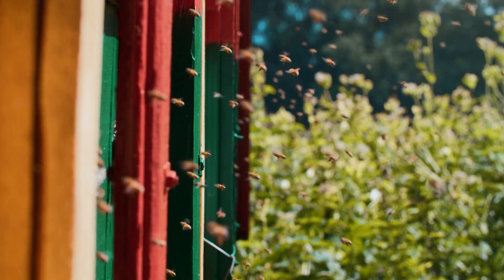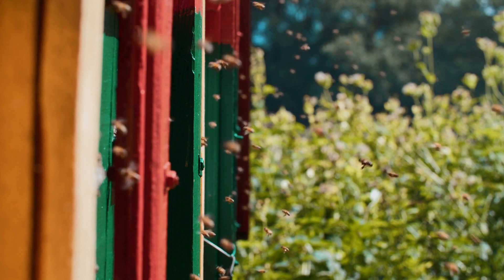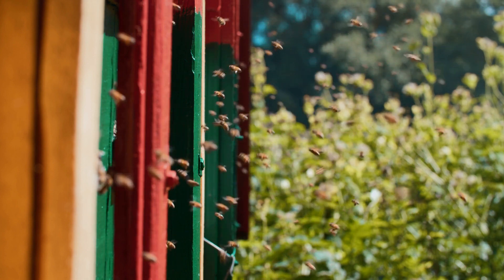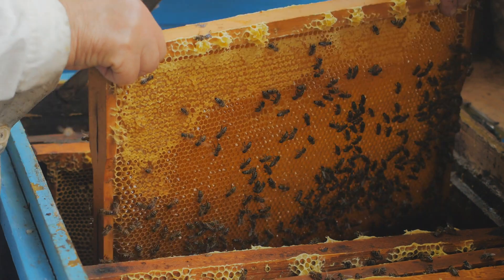Cooking. Organic beeswax aids with decoration and sealing in flavors. We add beeswax to candies, for example, jelly beans. You can also use beeswax to make the characteristic crunchy coating of the little French pastries named canelés.